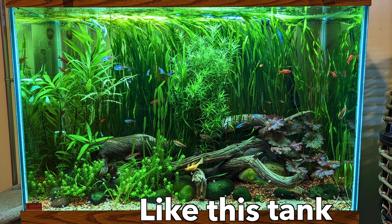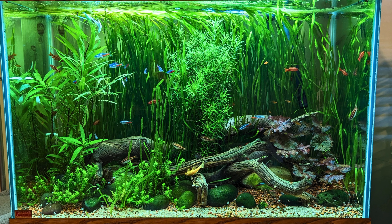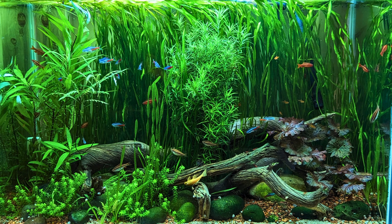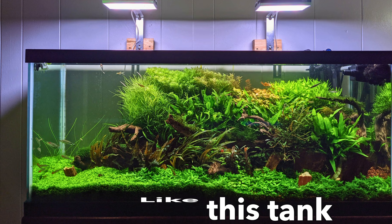If you have an ecosystem tank or low-tech tank with less intense light, you can go up to 12 or maybe even 14 hours a day — though you could be pushing it there. When you're doing a high-tech tank with really intense light, liquid fertilizers, and CO2, you need to keep it to 8 hours a day. That is a very hard rule I follow for my tanks at home and for all my clients' tanks.